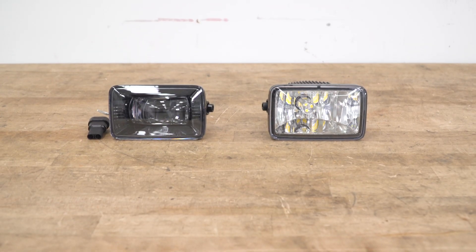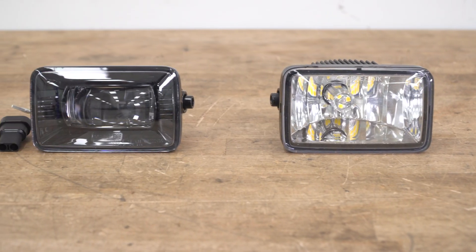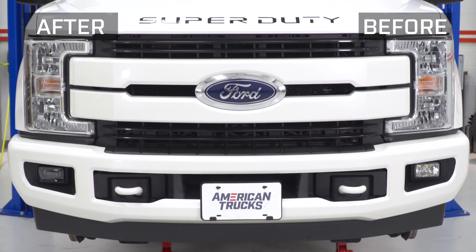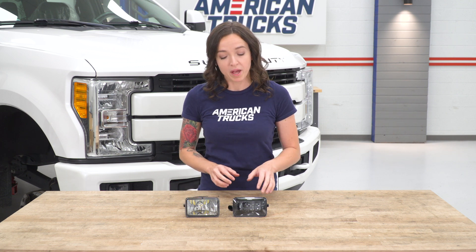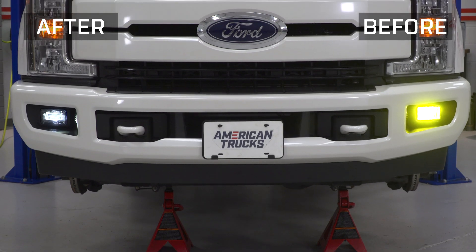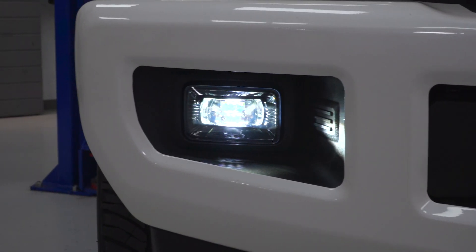Now that we have the factory fog light uninstalled, we can check it out side by side with our new fog light. The most obvious difference is the black surround of our new fog light — this is gonna give your bumper a sleeker, more aftermarket look. There's also a functional difference: the factory fog light is a reflector style that comes with a halogen bulb, while this new one features a projector-style lens with an LED. This gets you a brighter and more focused beam of light compared to the reflector style, which spreads the light out. Keep in mind that this particular demo truck has already been upgraded to an LED, so your factory unit will have a halogen bulb.